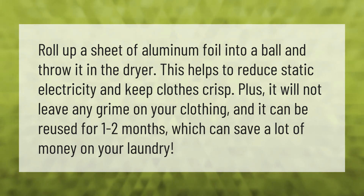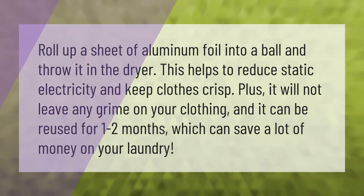Roll up a sheet of aluminum foil into a ball and throw it in the dryer. This helps to reduce static electricity and keep clothes crisp. It will not leave any grime on your clothing, and it can be reused for one to two months, which can save a lot of money on your laundry.